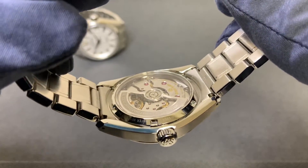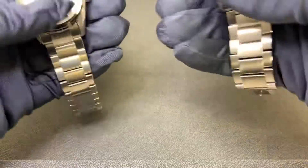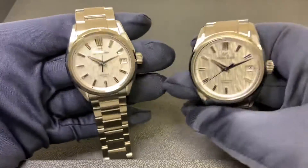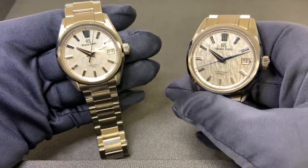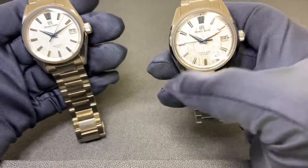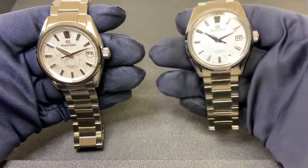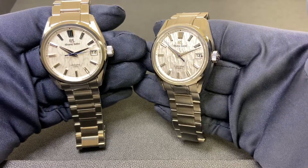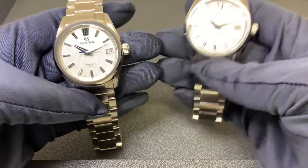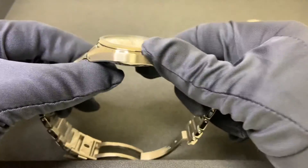I did weigh both of these and it was very close — the 009 weighed 177.1 grams and the 005 weighed 175.4 grams, so just about a two-gram difference. Unfortunately the 005 is spoken for; the bracelet has been sized and it will be leaving today going to a new owner. The 009 does remain available as of posting this video.